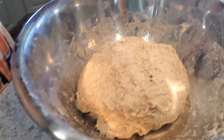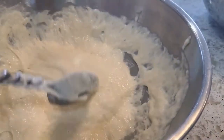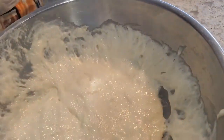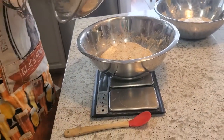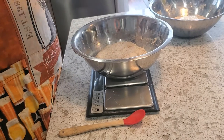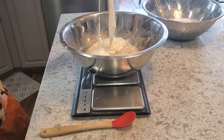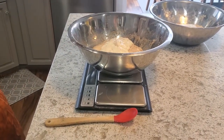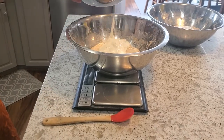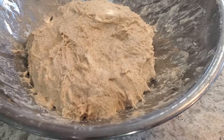My leaven is super ready. I've only had an hour autolyse on my dough but that's going to be just fine. I'm going to add 125 grams of starter to each of them and mix them all up. If you want to see my video on how I like to make my leaven, it's also on the channel — feel free to check that out.